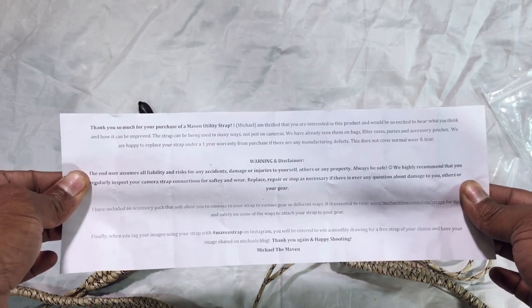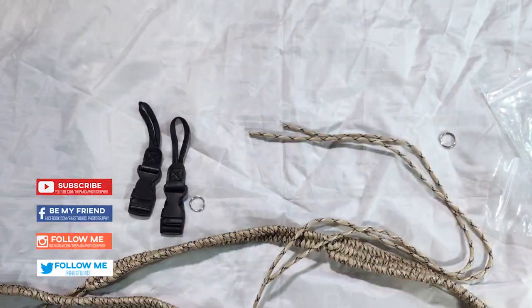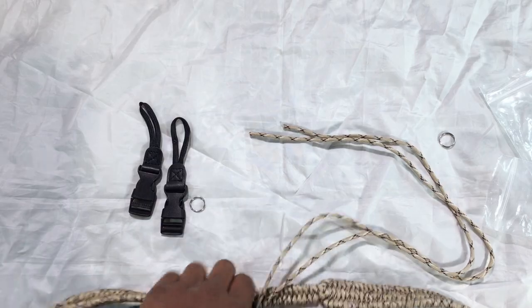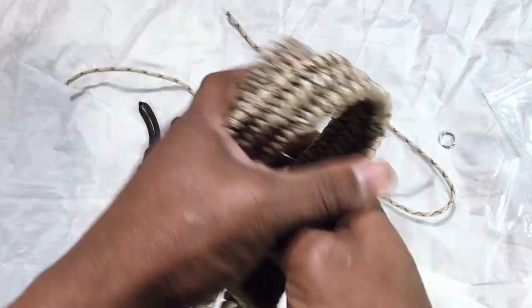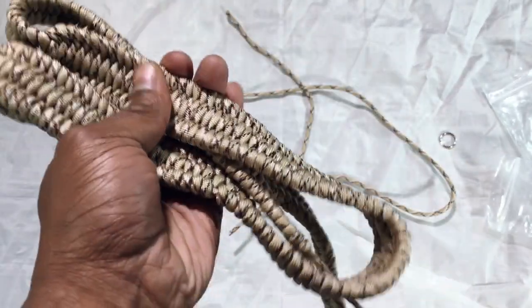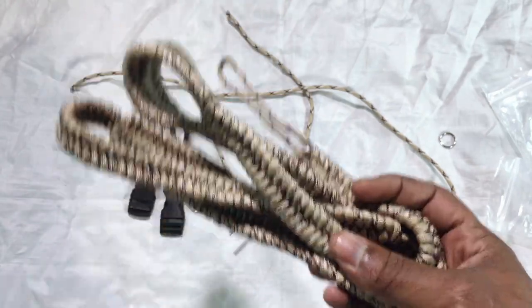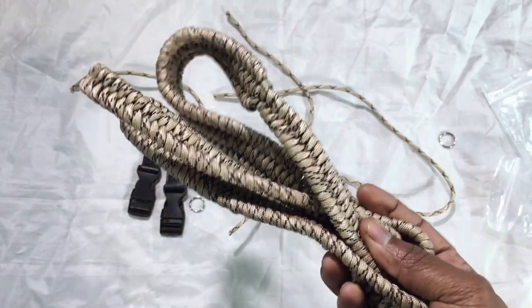But thank you, Michael, for sending this out — pretty appreciate it. I am really impressed, but I don't want to take up too much of your time, guys. So definitely support Michael the Raven — good photographer, good quality camera straps by the way. And they definitely are worth the value for them.